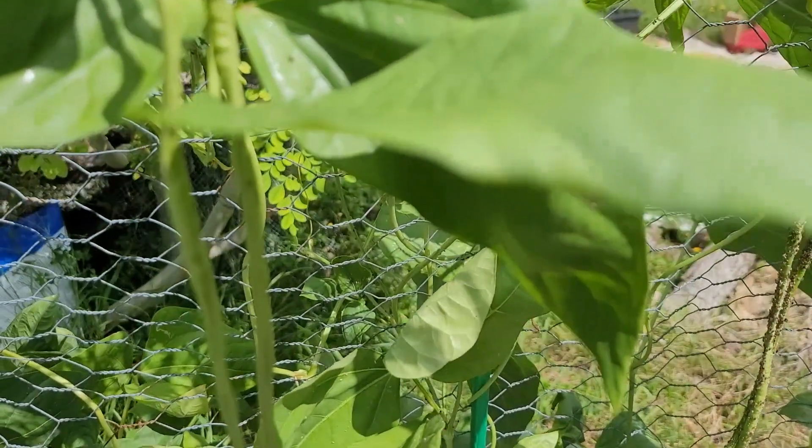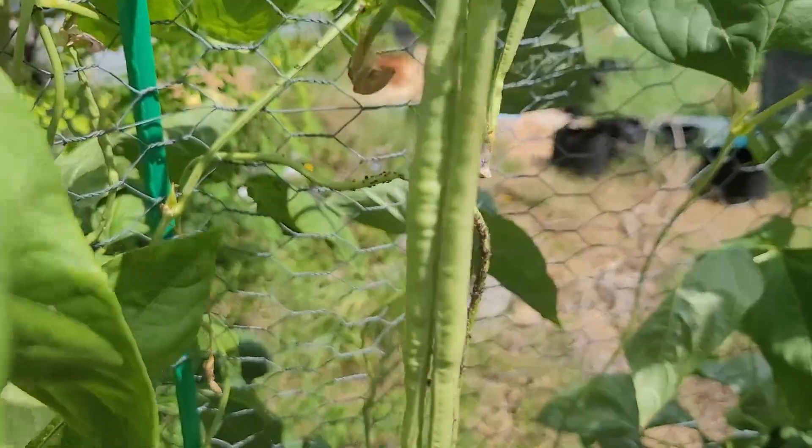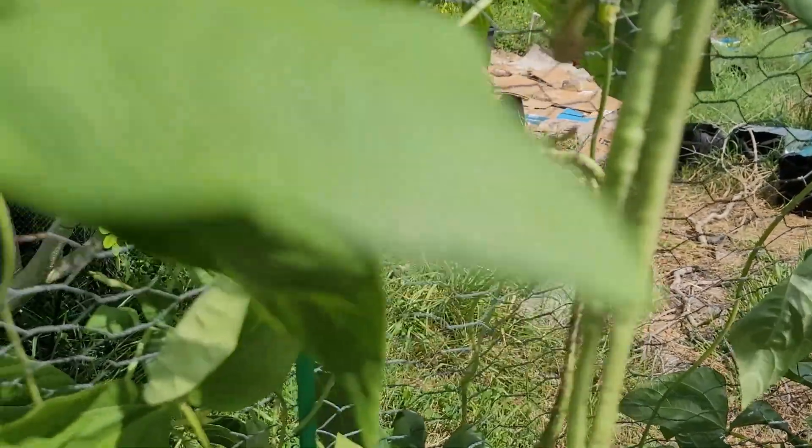It's the only problem I'm seeing so far with these. They've handled the sun very well, and I've had high 80 to 90 degree heat here.